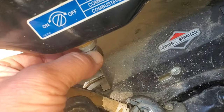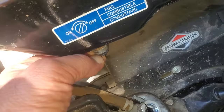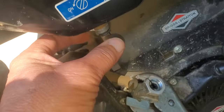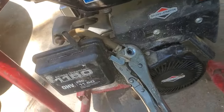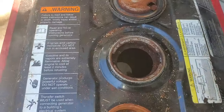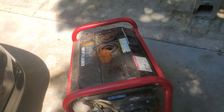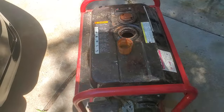So your tank is rusted inside and it's got all the sludge in it. The carburetor doesn't look that great either — I haven't taken that off yet, but yeah, for sure that carb needs cleaning. This tank needs to be completely de-rusted on the inside, and I can do that.